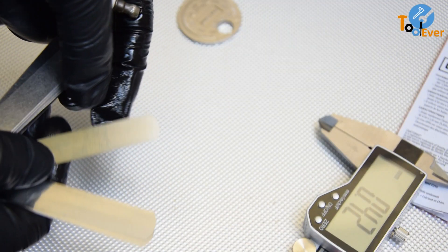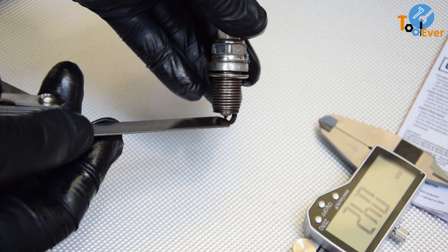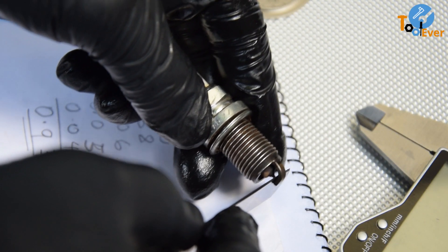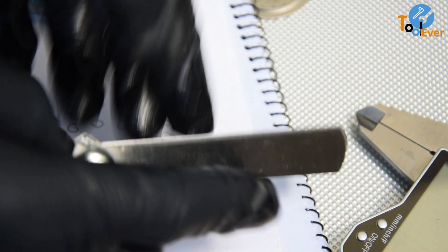When you are gapping a spark plug with a filler gauge, you need an extra tool such as a thick blade or pliers for prying open the spark plug electrode. This is what makes a gap gauge a better tool for spark plug gapping.